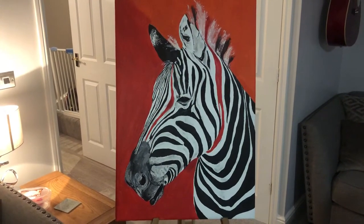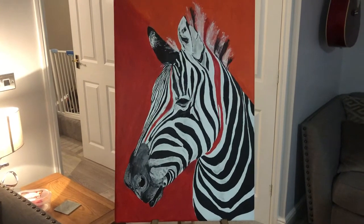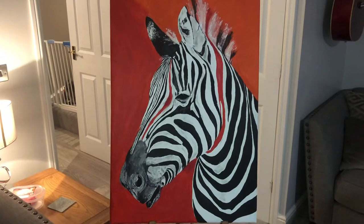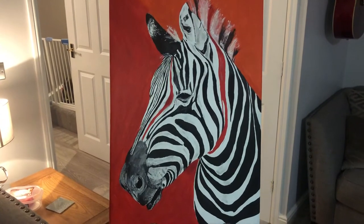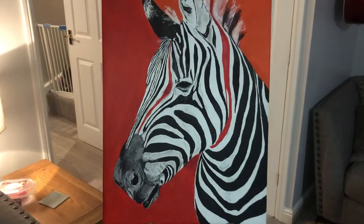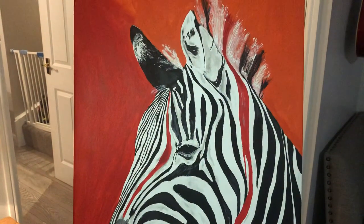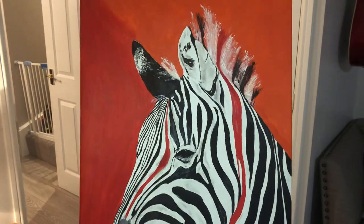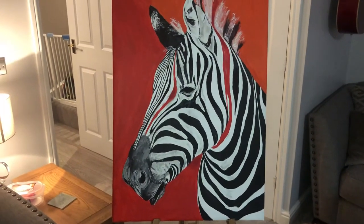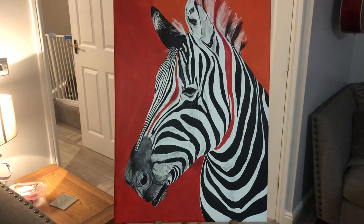I'm going to be spraying it with varnish so it can go outdoors. Fingers crossed — it's the first time I've done one for outdoors, hopefully the weather doesn't destroy it. But I suppose as with most things, we'll just have to paint another one if it does. I'll do another video when I've finished this and then post it on my YouTube channel.